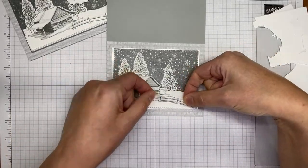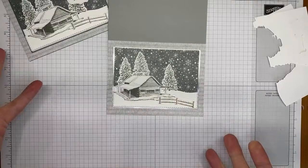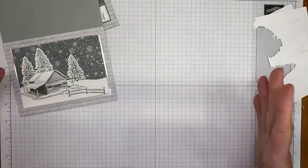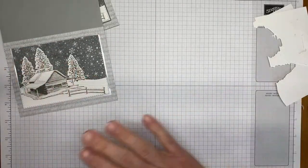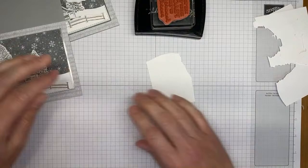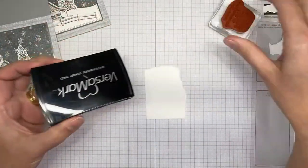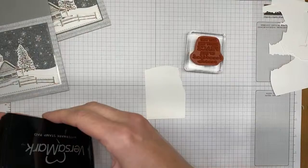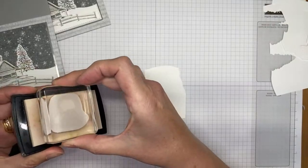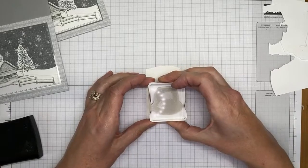The paper the catalog does not do even close to justice — you need to see it in person. It's beautiful, and I love the gray tones. For the sentiment, it's from the Peaceful Cabin stamp set. I'm going to use Versamark ink and heat emboss it in silver embossing powder. I've got a small piece of card stock and the silver embossing powder ready.